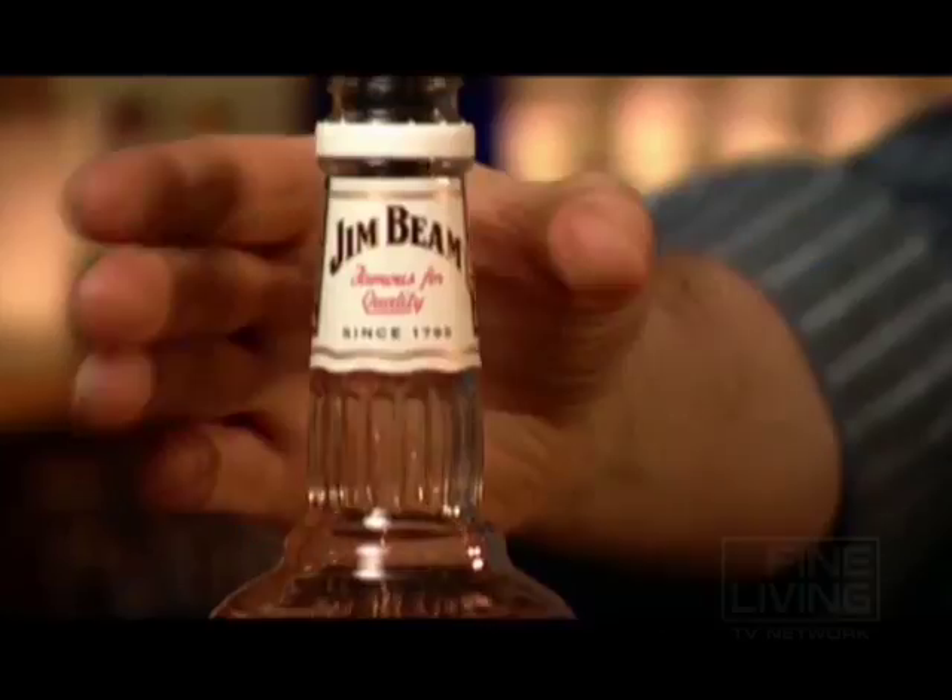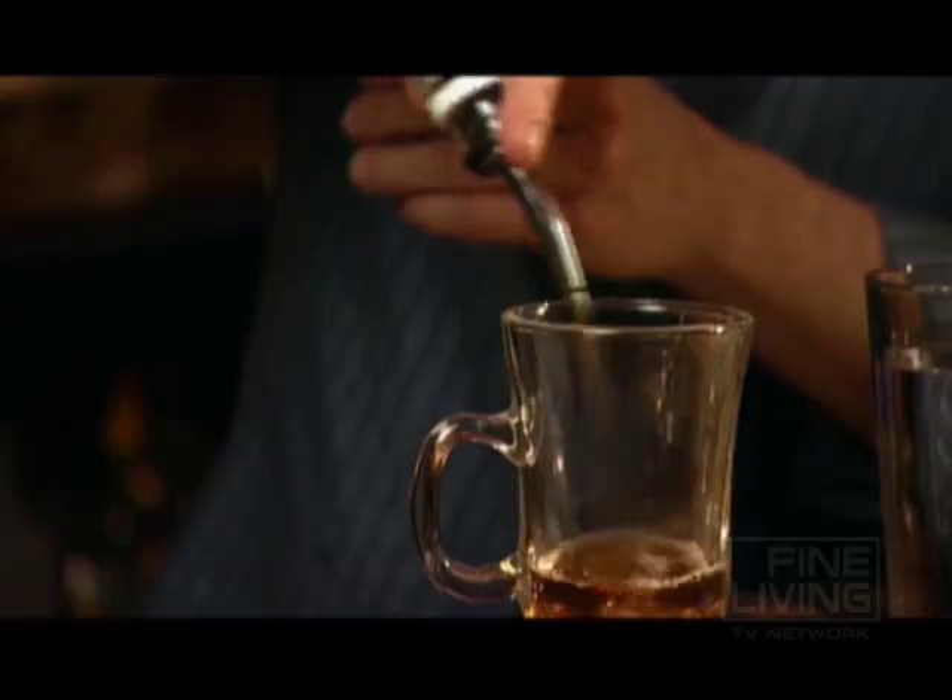Feeling a little under the weather? Let's make you a nice hot toddy. Start with Irish coffee — an ounce and a half of whiskey.